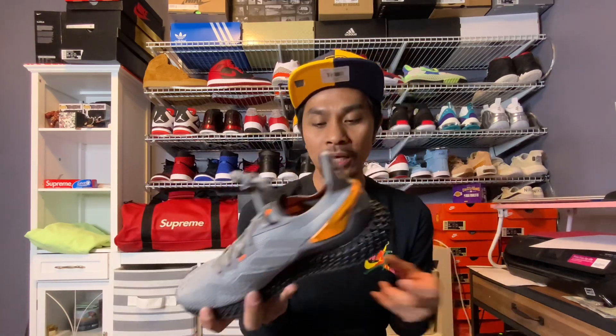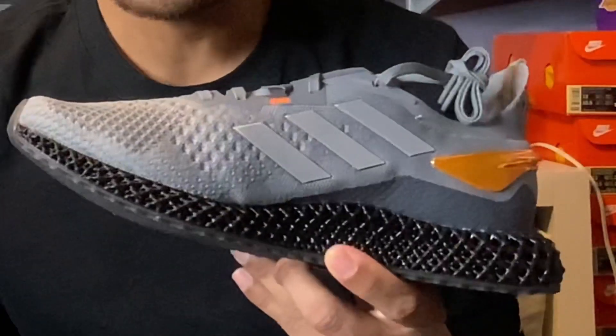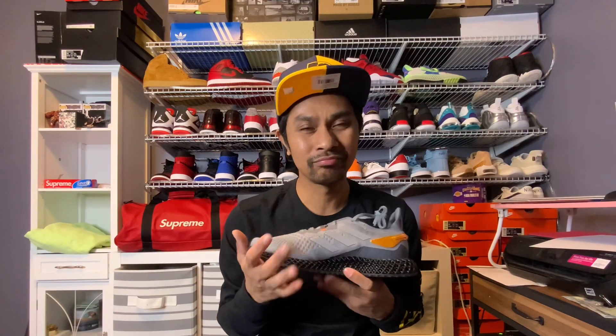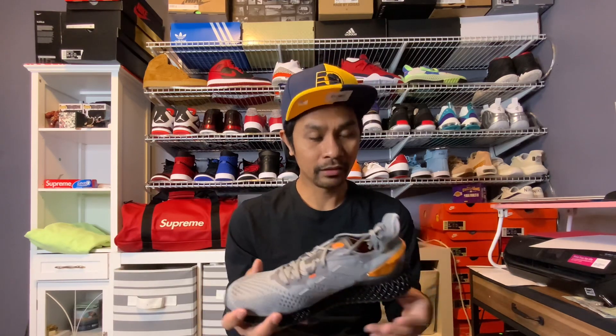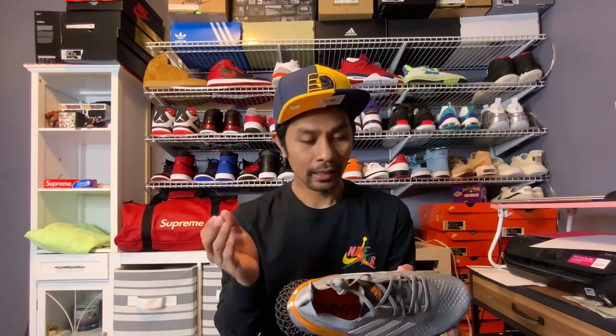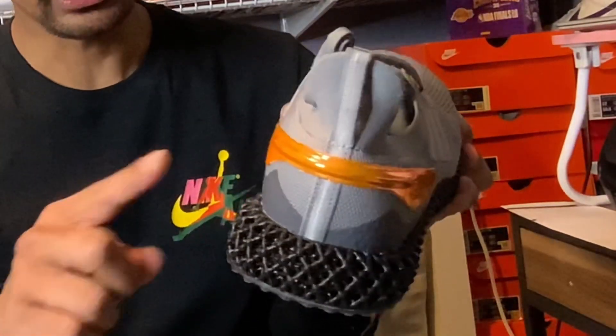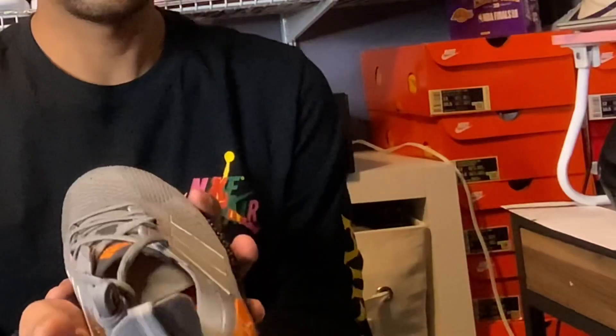According to some reviews, this particular part of the midsole - the 4D - is kind of a little bit stiff at first for a couple of wears, but in the long run they'll loosen up and become more comfortable. I like the metallic-ish orange colorway - not too much of an eye-popping or neck-turning color.